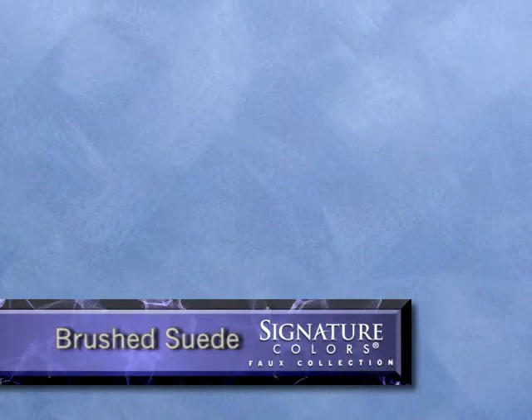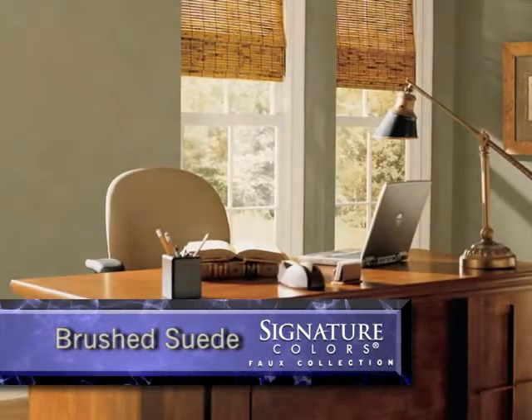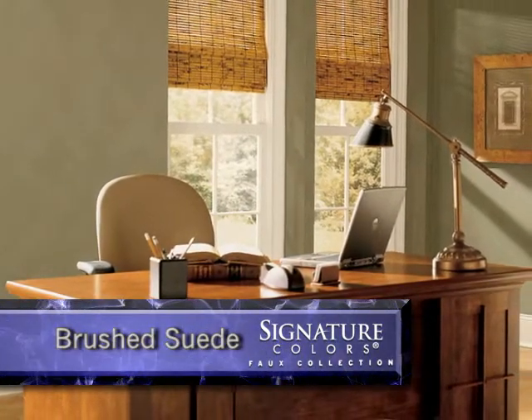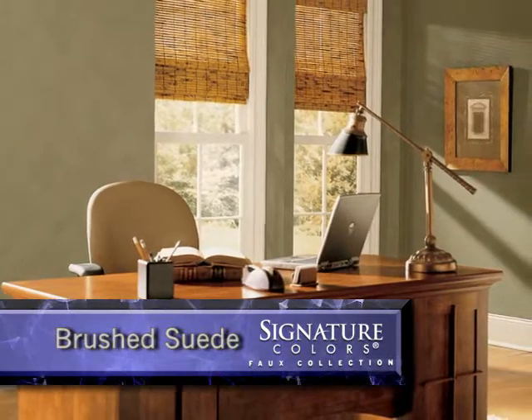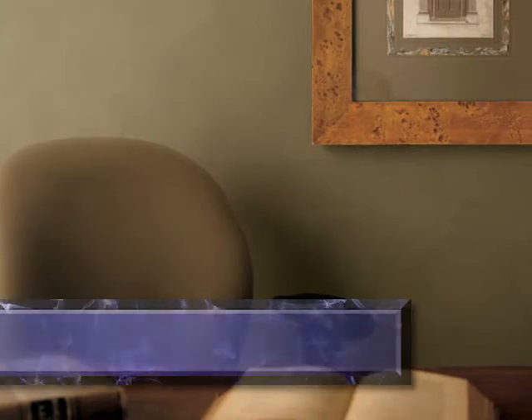Brushed suede can add a very distinctive looking finish to formal dining rooms, home offices, and other formal rooms. Imagine the velvety touch of suede turning a room into a private oasis of comfort, with walls that quietly echo a feeling of luxury.